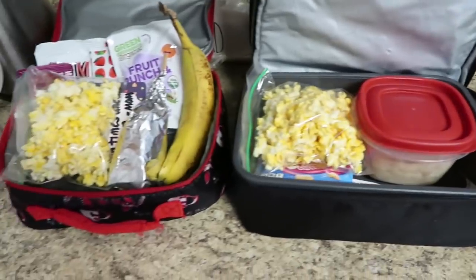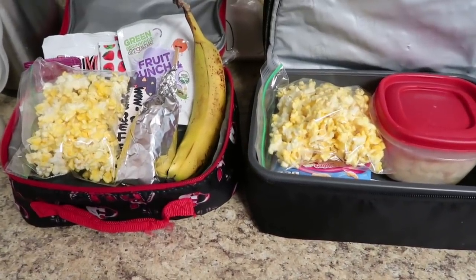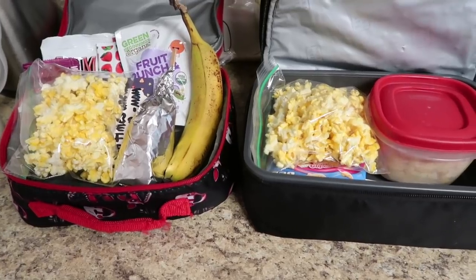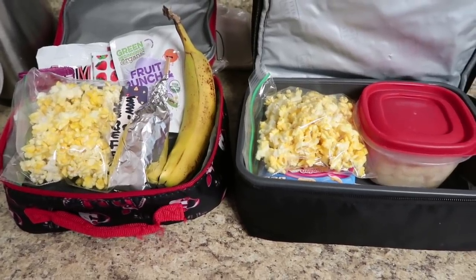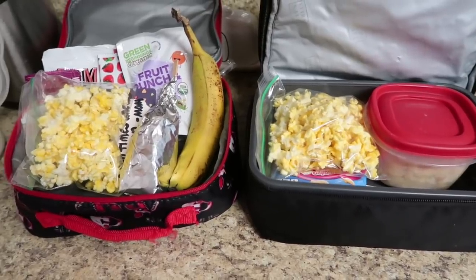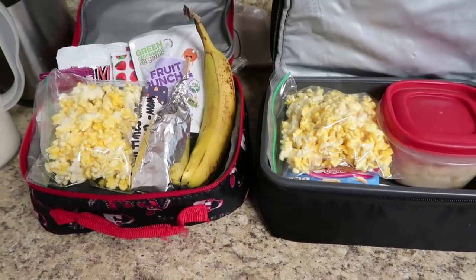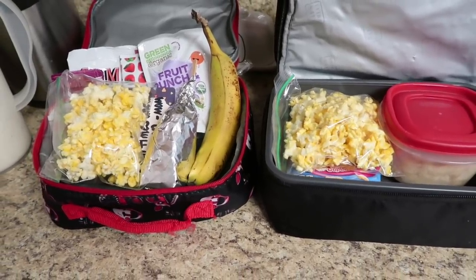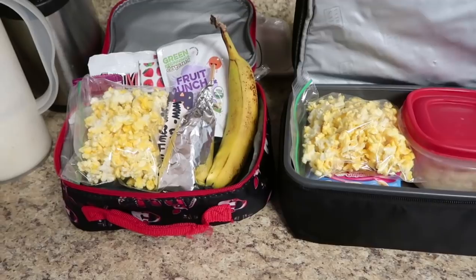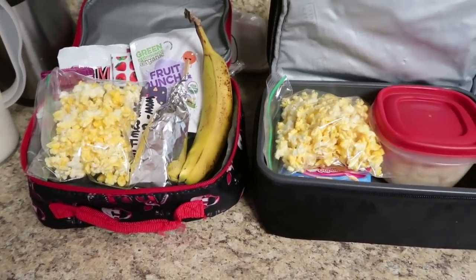That is it, guys, for this week's lunch. I hope you guys enjoyed — if you did, make sure to give it a big thumbs up. Remember, next week's lunch video is going to come on the weekend, but it's going to be your Christmas-themed lunches solely, so that will give you ideas for that upcoming week for your kids in case you want to give them a Christmas-themed lunch in that week before vacation. All right, guys — I love you all so much. I'll see you guys in tomorrow's video. Bye!